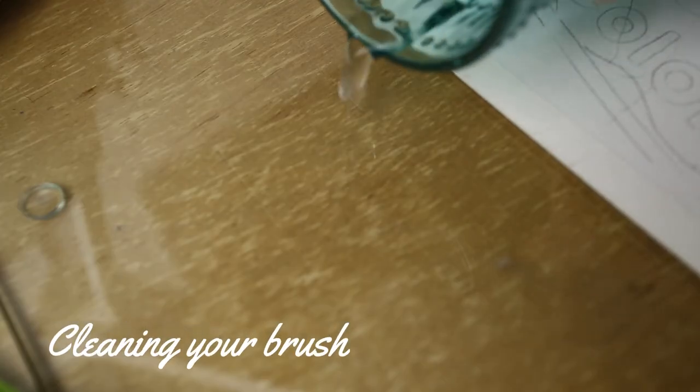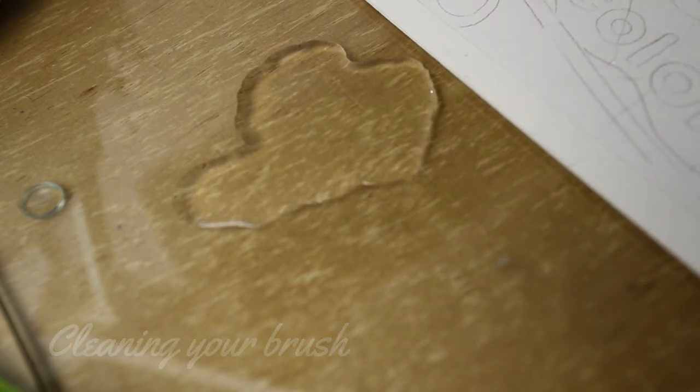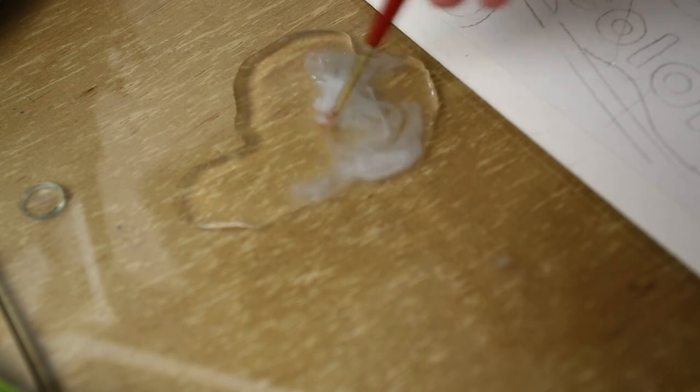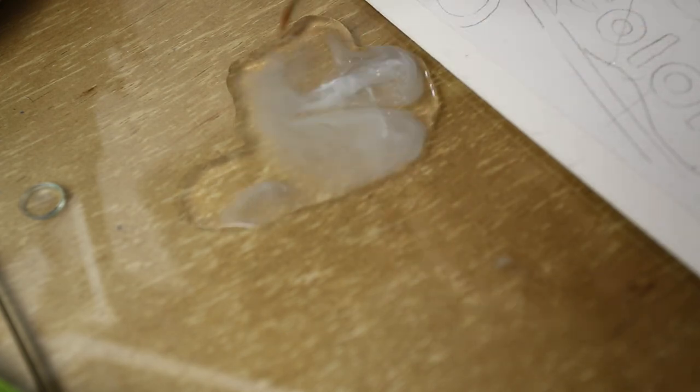After a couple minutes you'll want to clean out your brushes in clear water. Do not use your paint water, as you'll get some of that latex into your paint water and it will get into your painting and leave spots. I learned the trick of pouring a little bit of water out on the table, cleaning your brush on that, and then cleaning up the water.